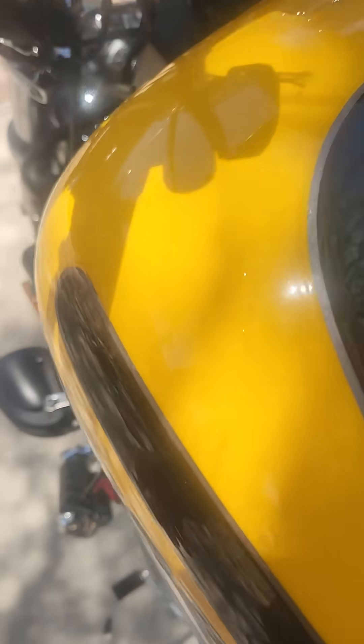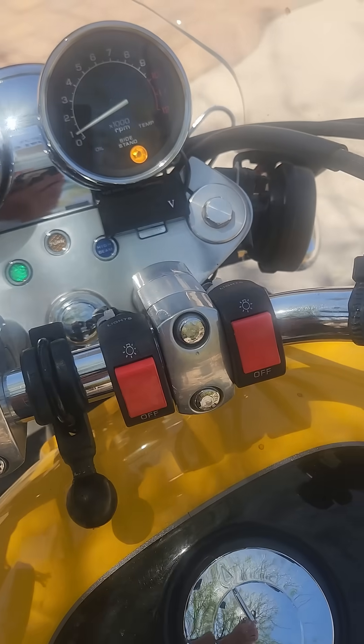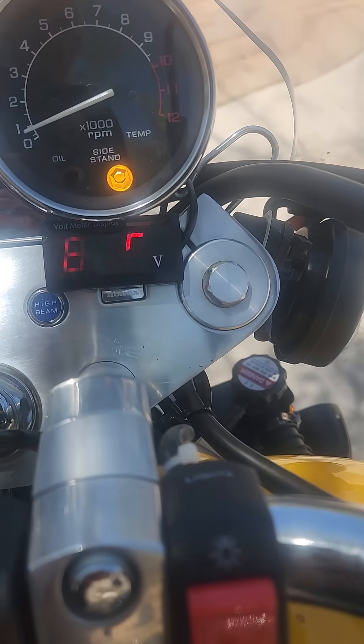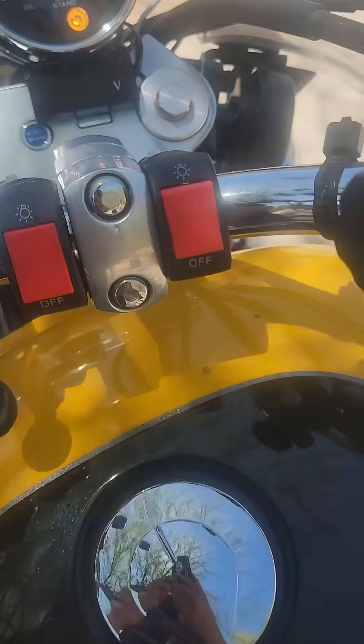I can shut it off when the bike's off so it's not on all the time. I'm gonna start this up now. It looks like there's about a 0.3 volt difference — this is reading 13.5 or 13.4.